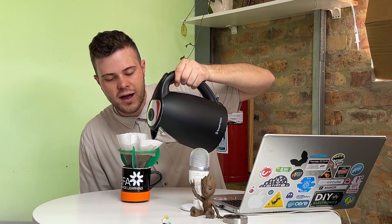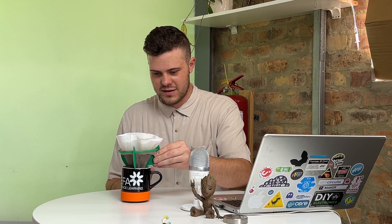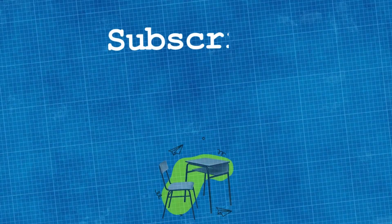One last little pour and then put the kettle to the side and let it drip, drip, drip. Sometimes you have to be patient with these things. Oh, it smells good - it really does. You can see it pouring down nicely in a nice little golden colour - absolutely perfect. Let it drip a little bit longer, and once you're done remove your coffee filter and enjoy a good cup of coffee. Cheers - till next time, bye bye! Thanks for watching and stay curious.